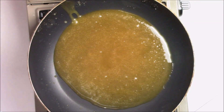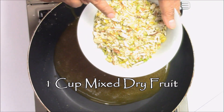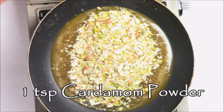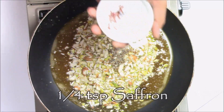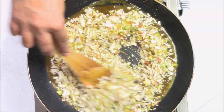Now I'm going to add one cup of mixed dry fruit — this is almond, pistachio, and cashew. So I'm just going to add the dry fruit. Then I'm adding one teaspoon of cardamom powder and one-quarter teaspoon of saffron strands, and mix everything together.